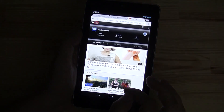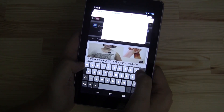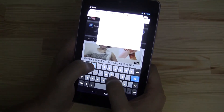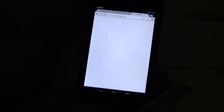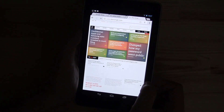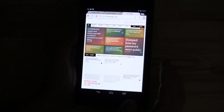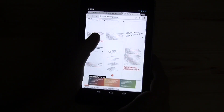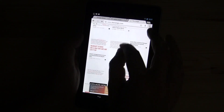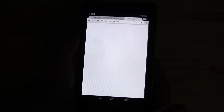What I'd also love to show you is the browser performance. Let's go to The Verge. The homepage of The Verge is definitely a busy one with a lot of graphic elements, and as soon as the whole thing is loaded — which obviously takes a while, but should be a matter of our Wi-Fi connection — you will see how smoothly the Chrome browser scrolls through it.